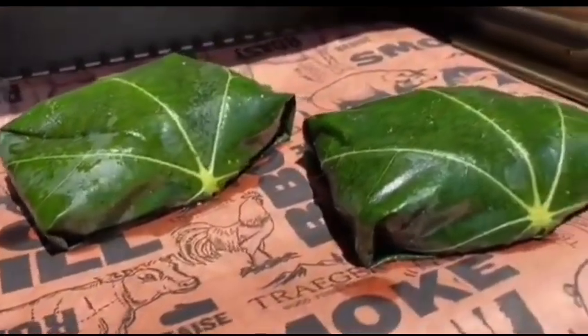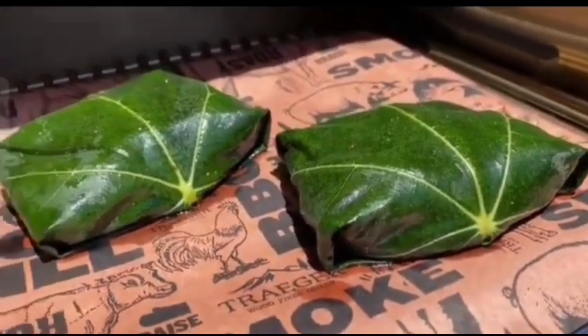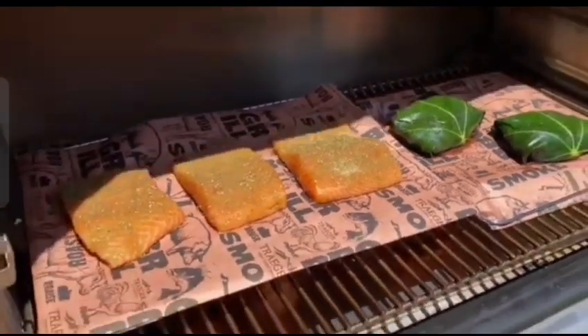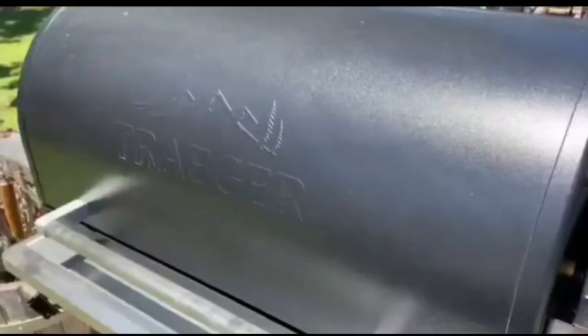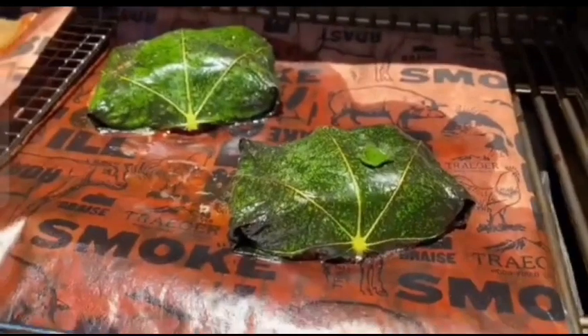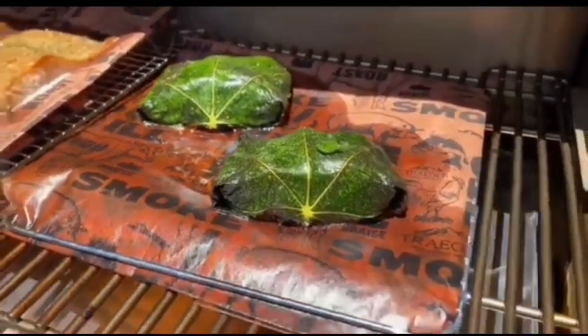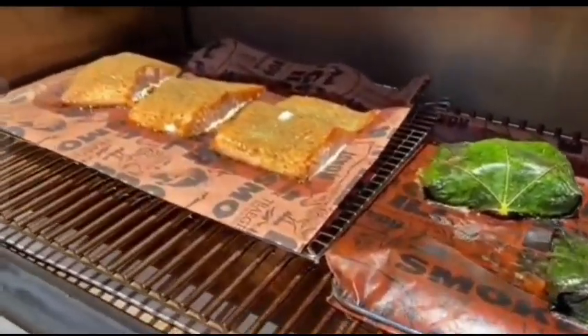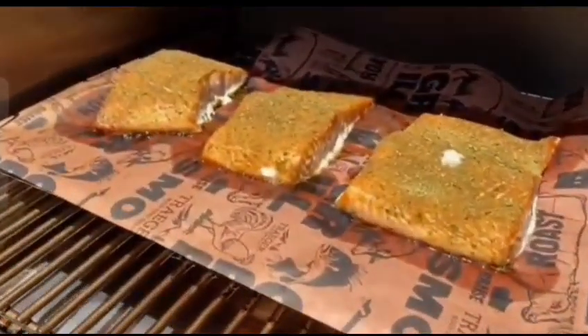Trust us, by the end of this video, you won't be able to resist trying out this recipe for yourself. So let's dive in and embark on these culinary adventures together. Get ready to tantalize your taste buds as we unwrap the secrets of cooking fish in fig leaves. Join us as we discover the magic that happens when delicate fish meets the aromatic embrace of fig leaves.